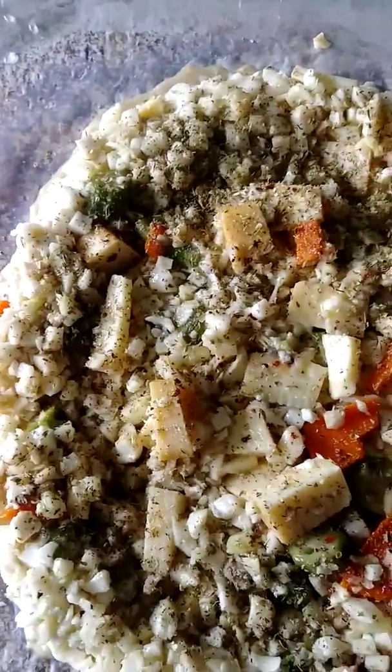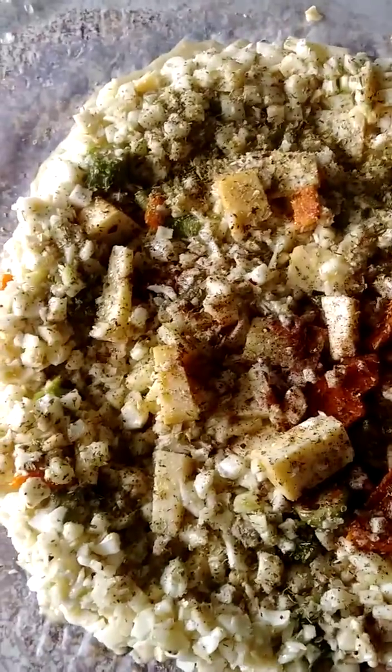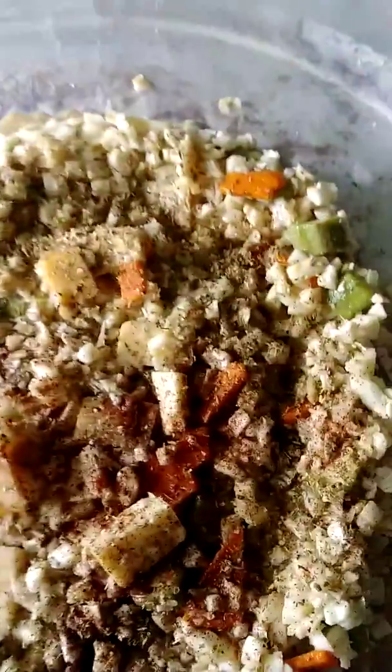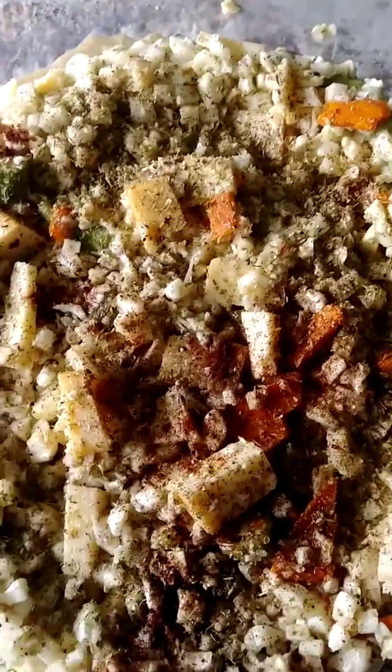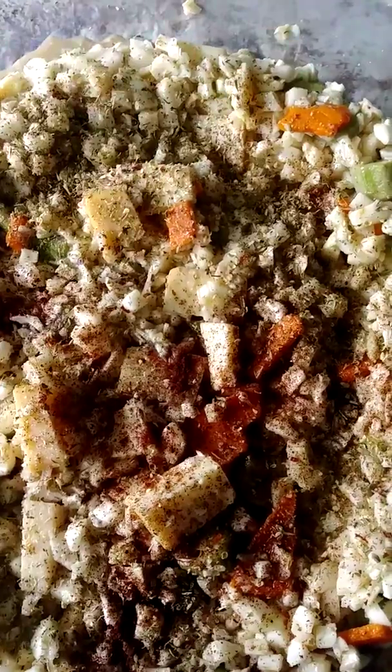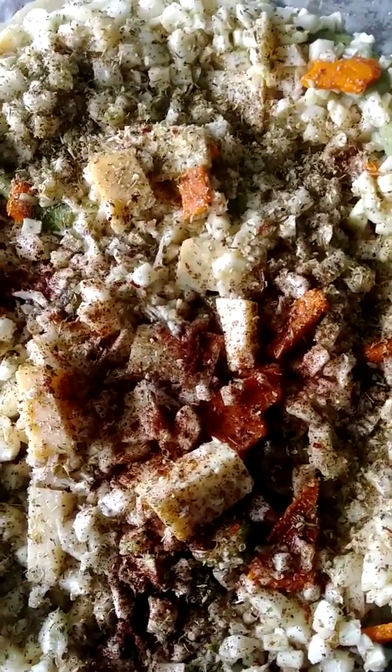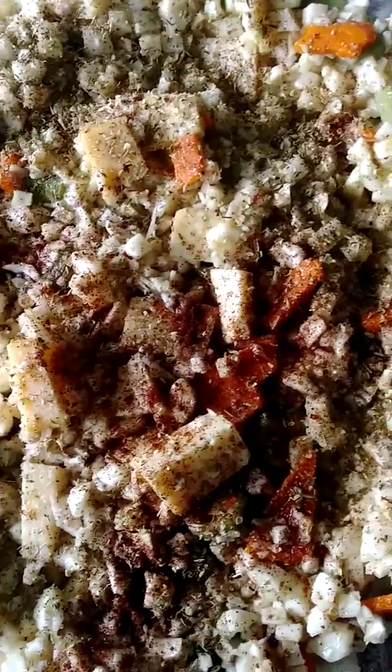I have added some oregano, some salt, pepper, and I'm going to add a little bit of chili powder here. Just because I do not like my food bland — I choose natural foods and I am eating a lot better. It's a lot of us that are eating a lot better.